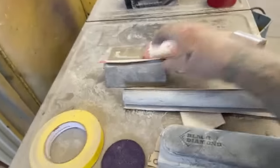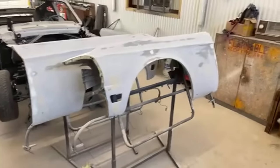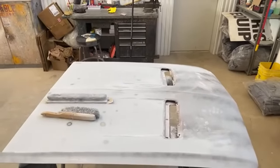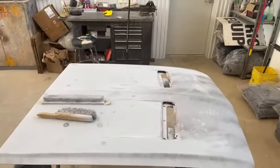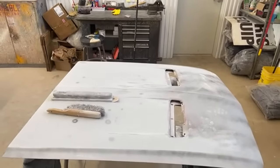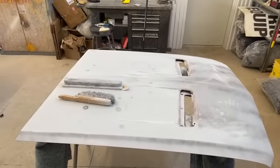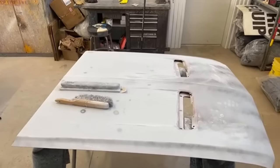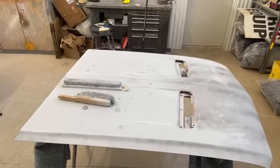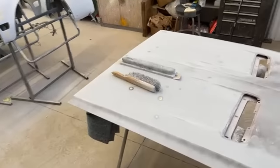I showed you what blocks to use, how to block sand your primer for paint ready primer. But I was in the middle of block sanding this hood and we found some major damage. So I thought to myself, why don't I get online and show everybody how to actually apply bondo to a primered surface the right, correct way to do it. There are a few steps you've got to take to ensure that the bondo - or body filler or whatever you use - is applied properly so it doesn't peel off or get moisture underneath it.